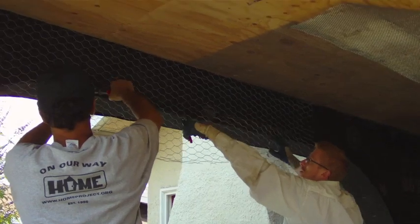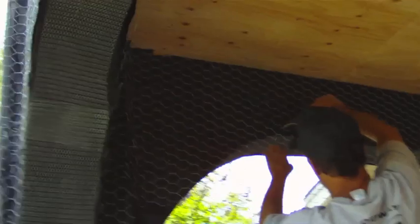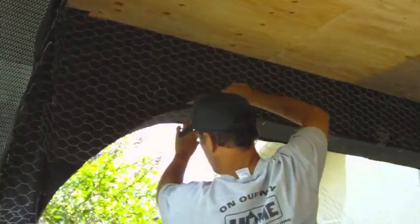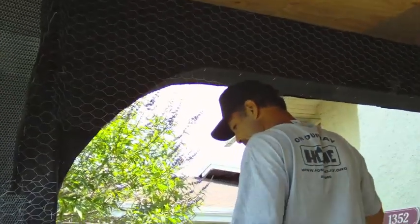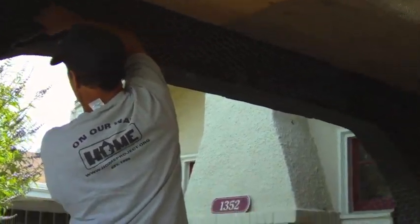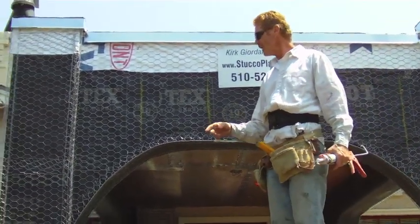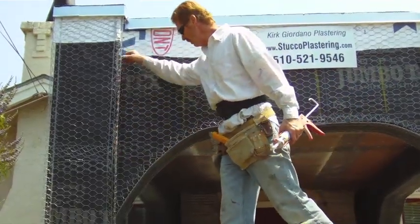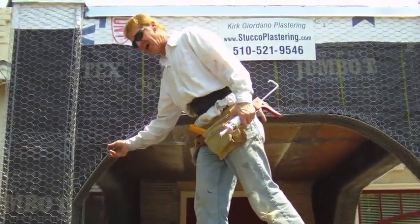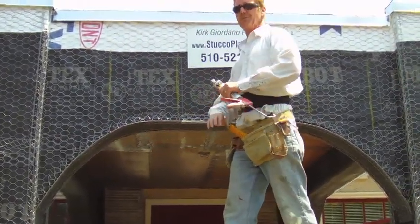We're doing the cut out and putting the soffit mesh up against the plywood. On the arches we have soffit mesh too, then the arch aid comes down - it's specifically engineered wire that bends, very flexible. There you have it, we are complete with the lath, ready for the lath inspection. Straight corners here - arch aid. You're never going to get these arches right unless you use arch aid, and soffit mesh for these, otherwise the stucco won't adhere.